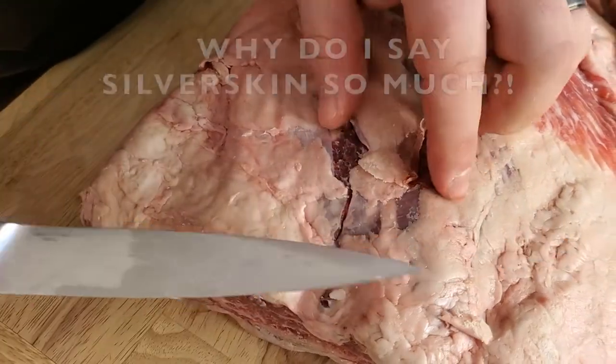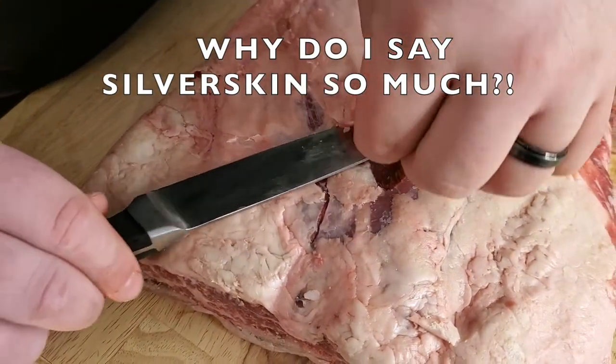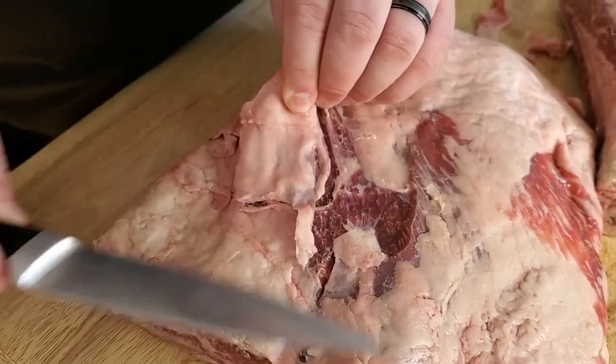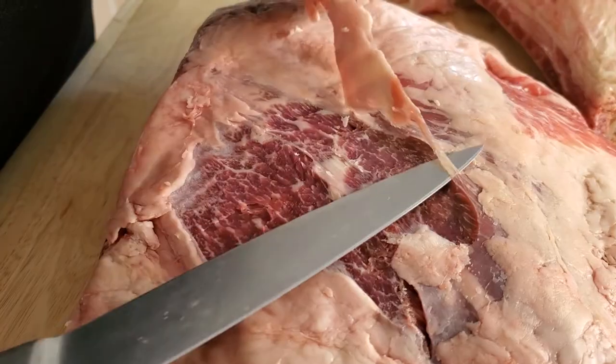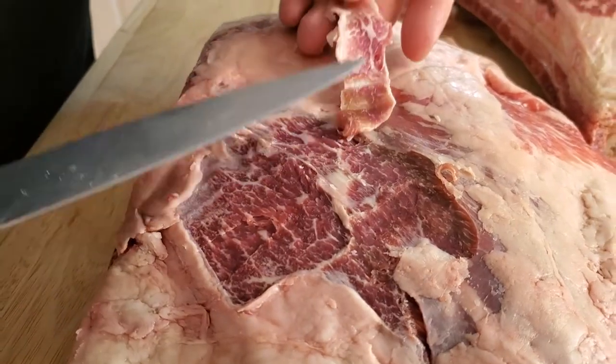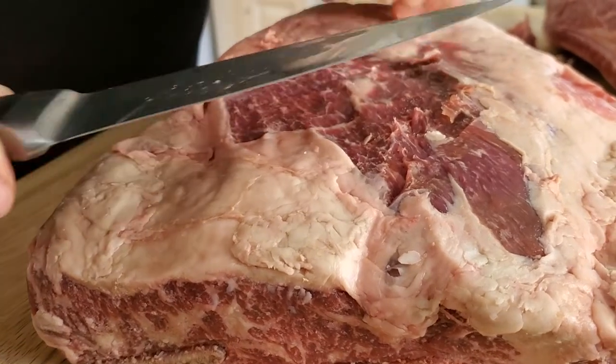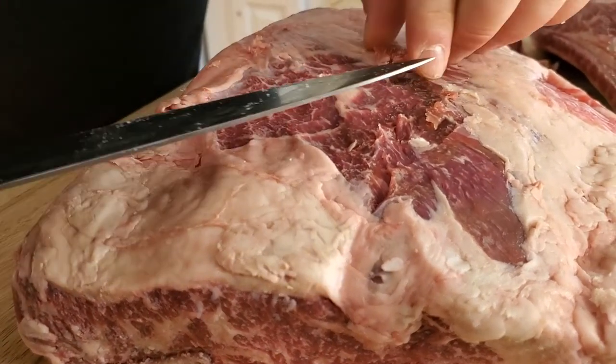We want to make sure that we get rid of all of this silver skin. We're going to cut this off and take it out in little strips, just keep going ahead and trimming this back. As you can see, I'm not really getting too much meat — you can see the fat right through there. Continue to do all of this until it's all done.